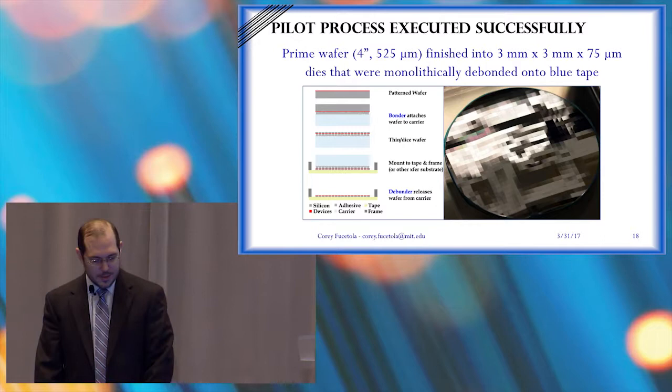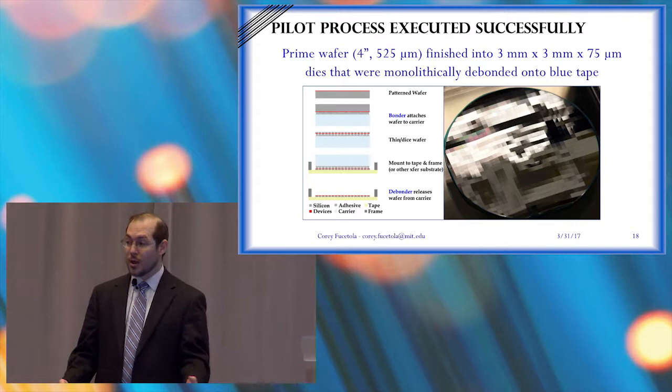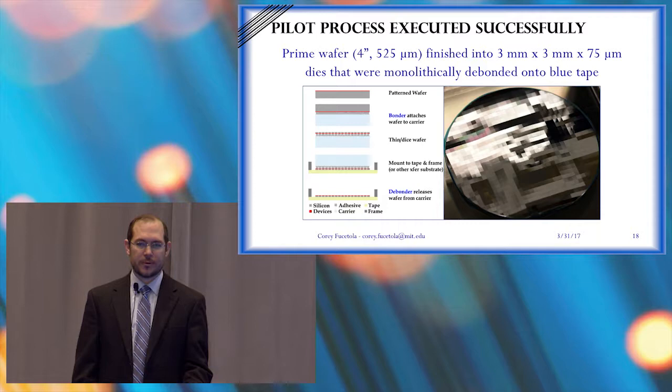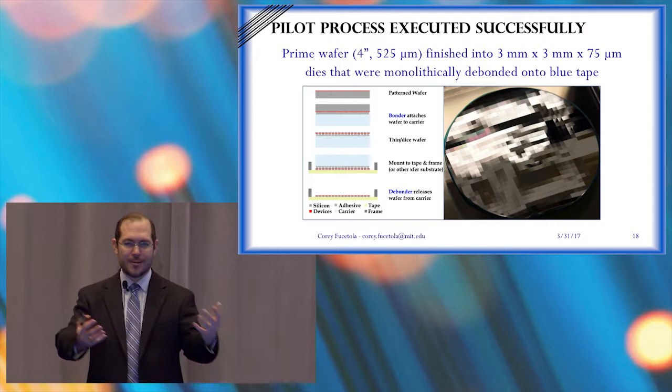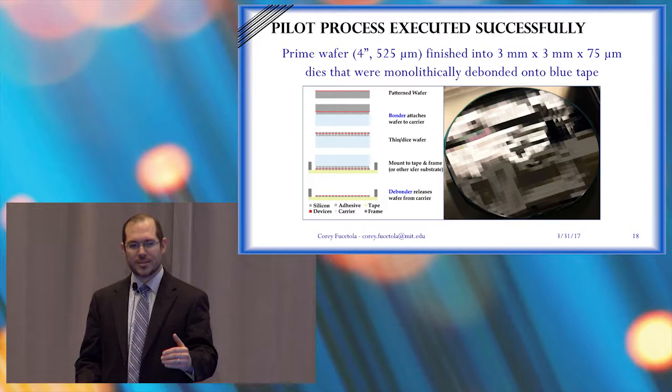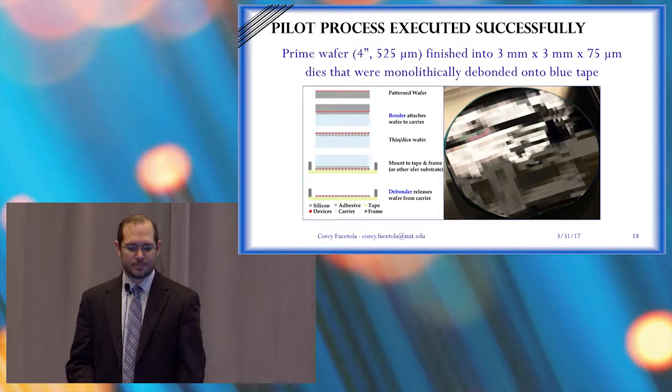We've also applied that process to a full wafer. If you want, please come over to the poster session later — I'll show you this beautiful wafer. We have the ability to monolithically transfer very thin dies from the grinder through dicing to deliver to our customers a tape-on-frame solution that goes into pick-and-place machines. Our solution will allow you to have dies that are down to the micron level in thickness or less.